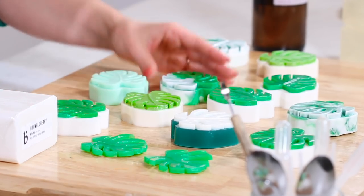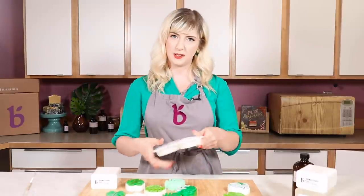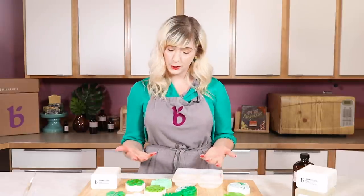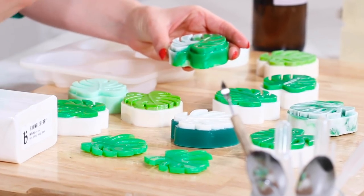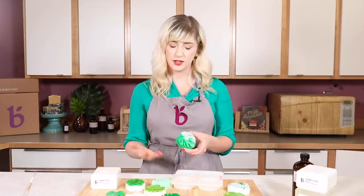Our silicone molds are really great to use - they're really easy. They are bendable, which makes unmolding super simple. When we were creating this mold, we wanted it to look really cute, but we also took a lot of time to think about how you're going to be using projects in it. We thought about whether the leaves are going to be thick enough so that they're not breaking, but also thin enough and delicate enough that they're going to look really cute. We want it to fit nicely in your hands and be usable for a wide variety of projects.